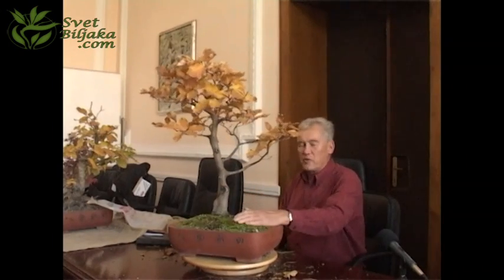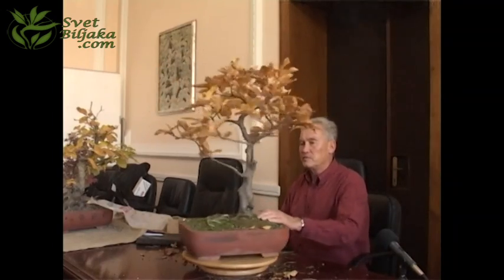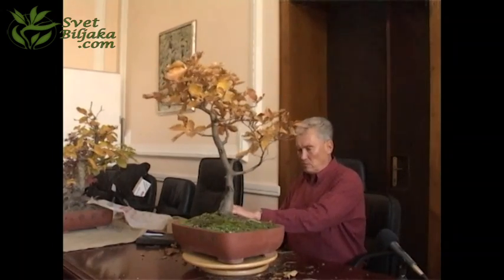This is a typical example of ugliness which you have to accept. If you let this tree grow for 20 years, it will be thick like this, but this problem will still be there.